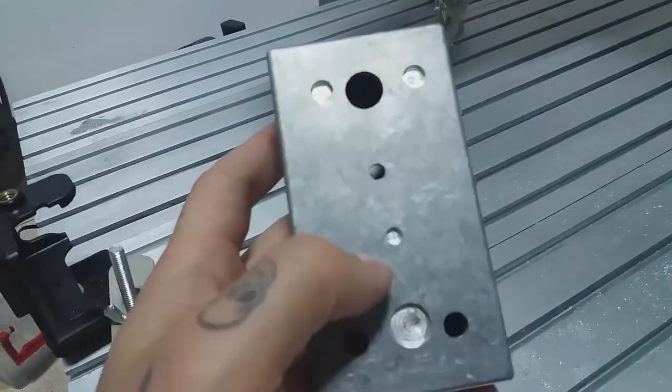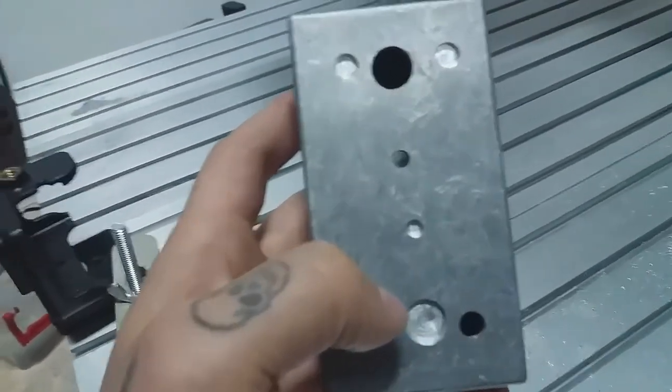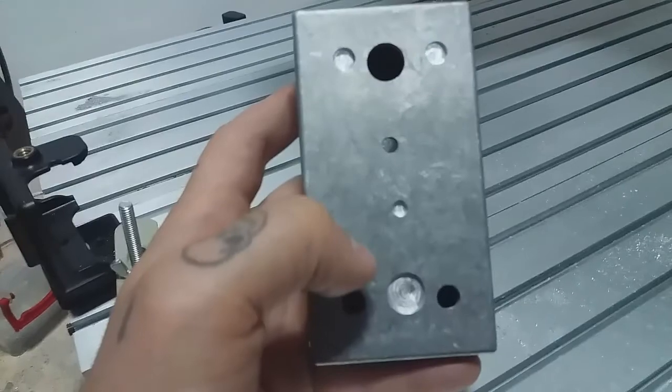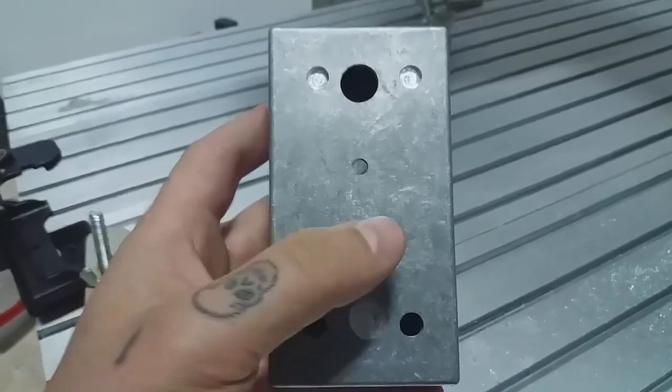It shifted to the right by a couple of 1.5 millimeters per side. So yeah, that was kind of a bummer.